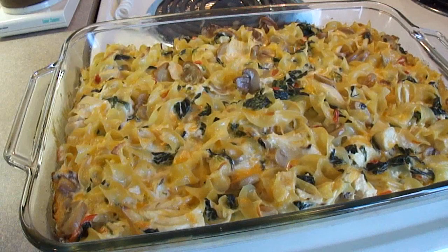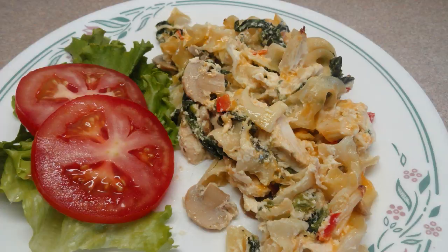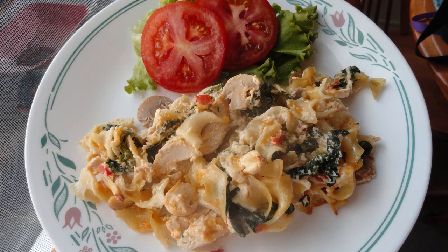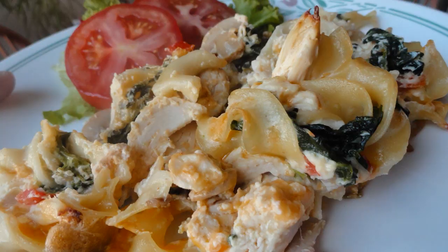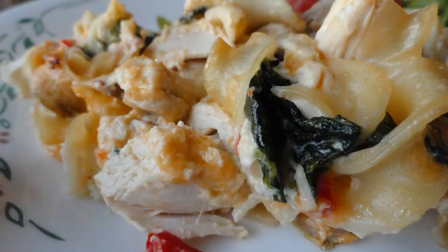There it is, just out of the oven. This is actually a quite nice casserole and it's a little bit different from the regular cream of chicken soup that I usually make. I rather enjoyed this one. Max picked out all the spinach but otherwise it was quite good.